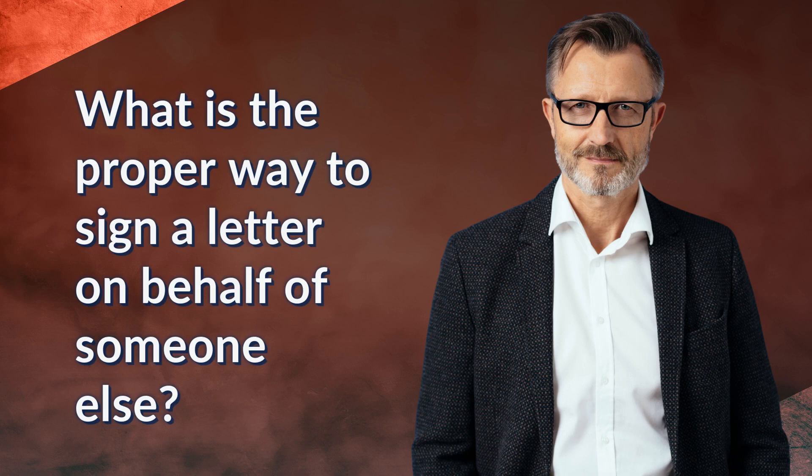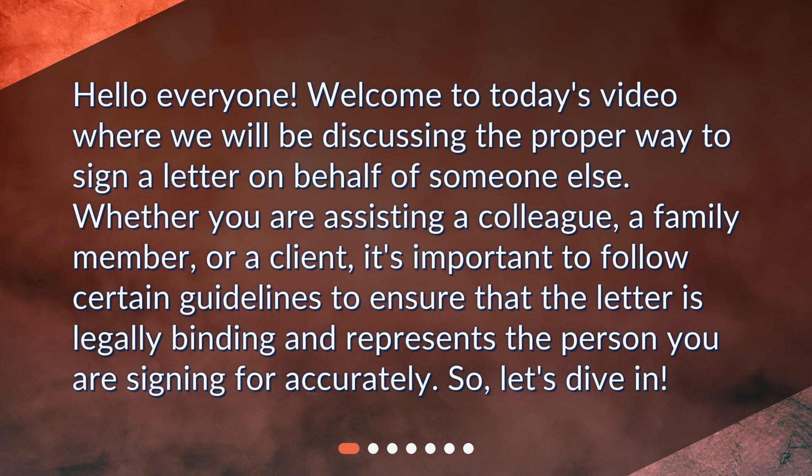What is the proper way to sign a letter on behalf of someone else? Hello everyone. Welcome to today's video where we will be discussing the proper way to sign a letter on behalf of someone else. Whether you are assisting a colleague, a family member, or a client, it's important to follow certain guidelines to ensure that the letter is legally binding and represents the person you are signing for accurately. So, let's dive in.